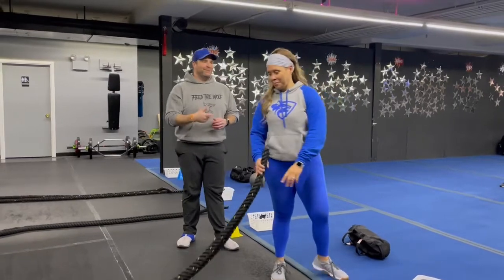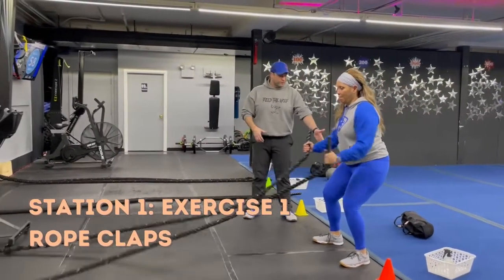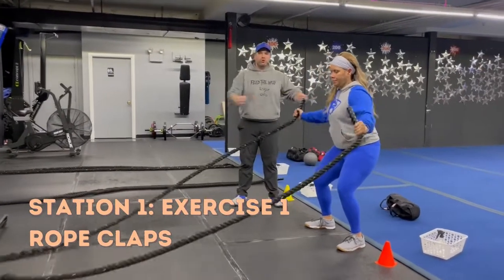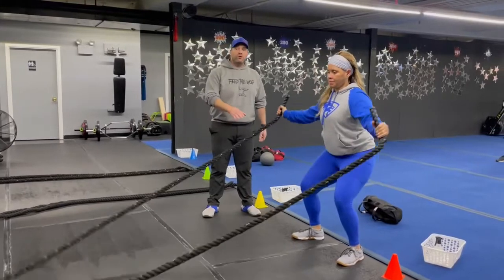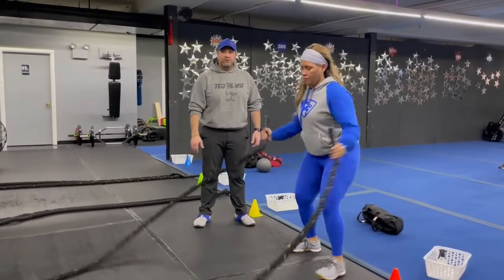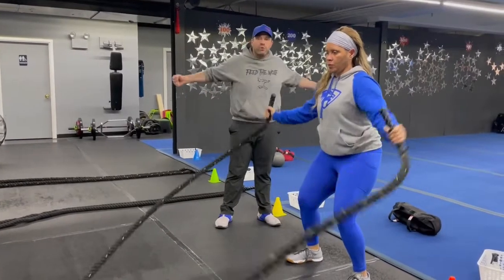We're gonna start over here on the rope with our rope clap. Get those feet set up on the black floor, squeeze those shoulder blades together, open up nice and wide, and then bring those hands in. To make it a little more challenging, step a little further in so you have more slack on that rope. Keep those hands nice and low, squeezing and bringing those hands together as quickly as you can.